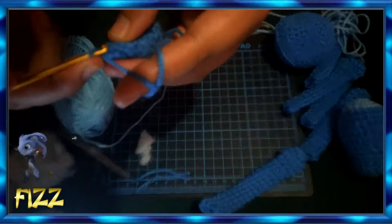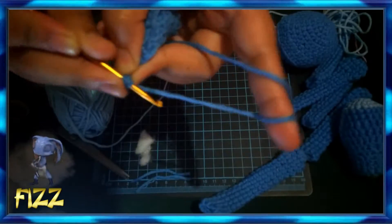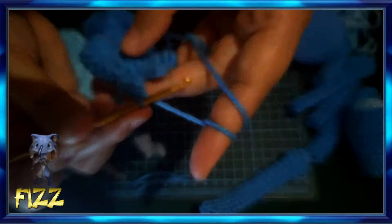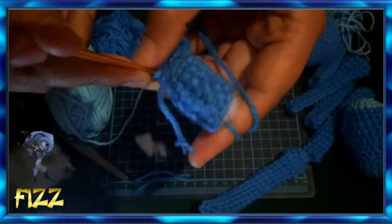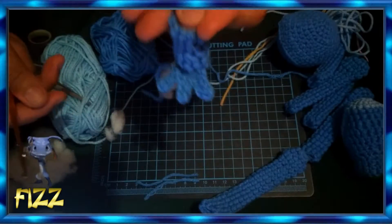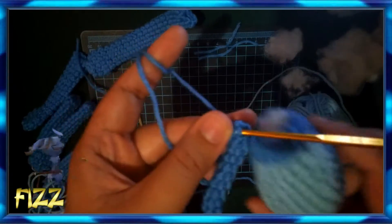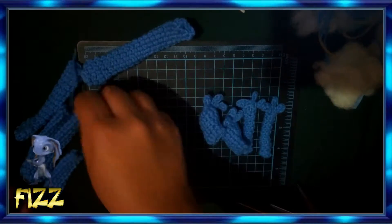This is the mini version so there's less to do. For the finger-like parts, there are three, so I made three — just three single crochet. For the hands, I used 6 single crochet since Pace's hands are quite small. For the three fingers, I followed the same method as I did for the other parts.